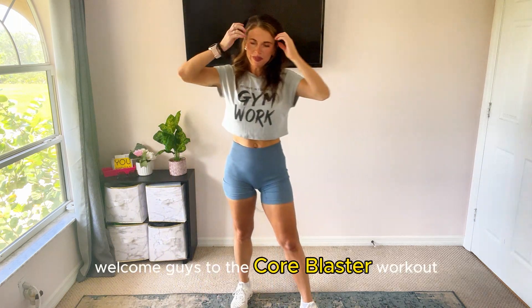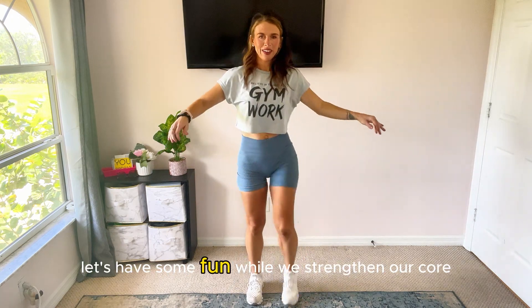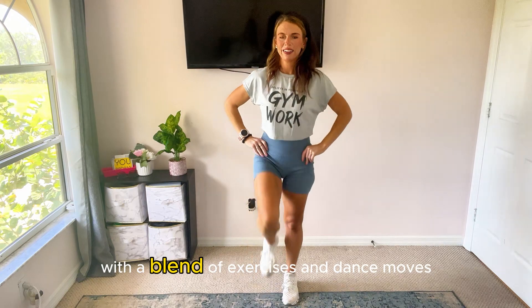Welcome, guys, to the Core Blaster Workout. Let's have some fun while we strengthen our core with a blend of exercises and dance moves.